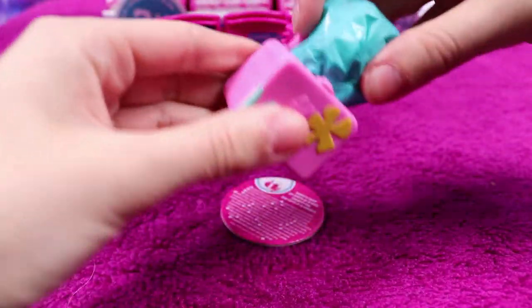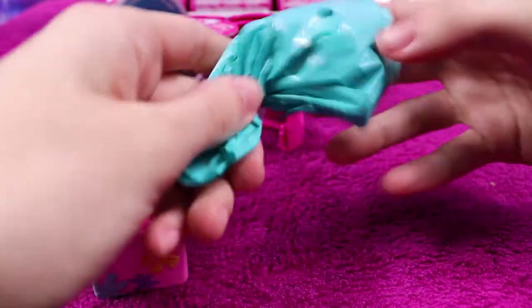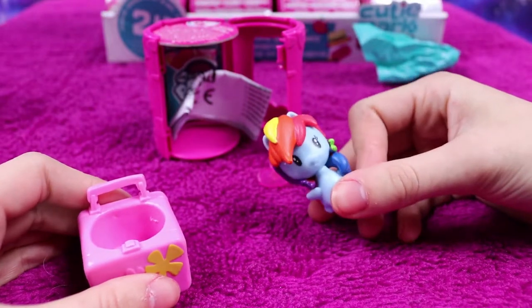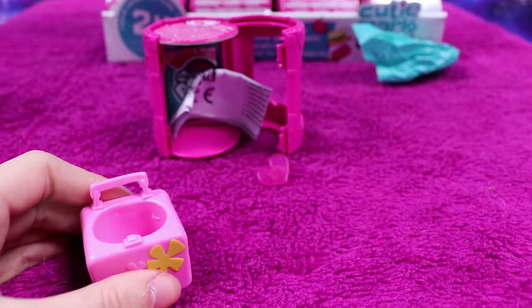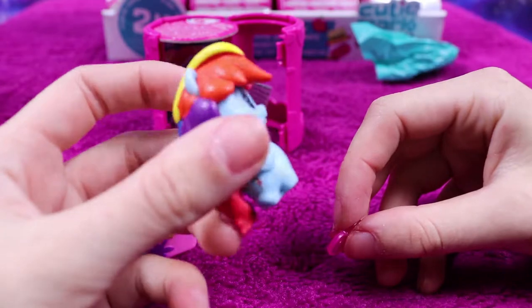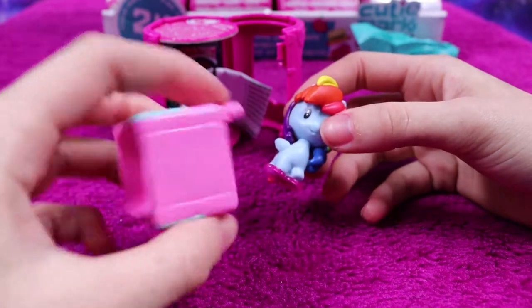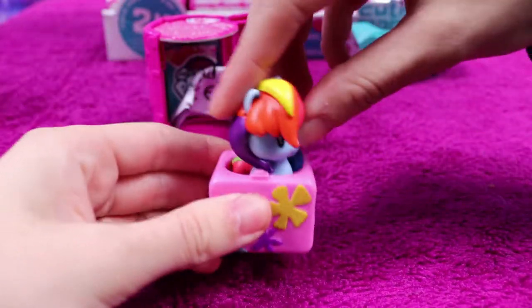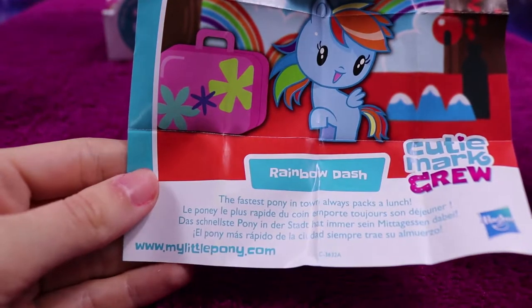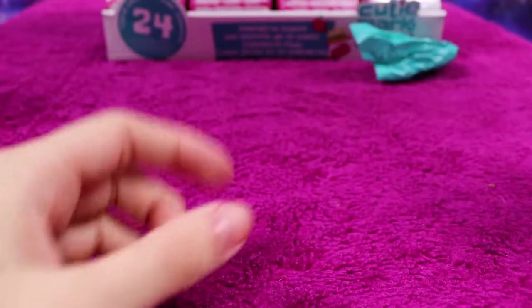Oh my — an entire suitcase! I thought this would be Rarity with a suitcase like that. Actually we have a little Rainbow Dash with her heart stand and a large suitcase — well, it's a lunchbox, not a suitcase, just big enough to be a suitcase. Rainbow Dash, the fastest pony in town, always packs a lunch.